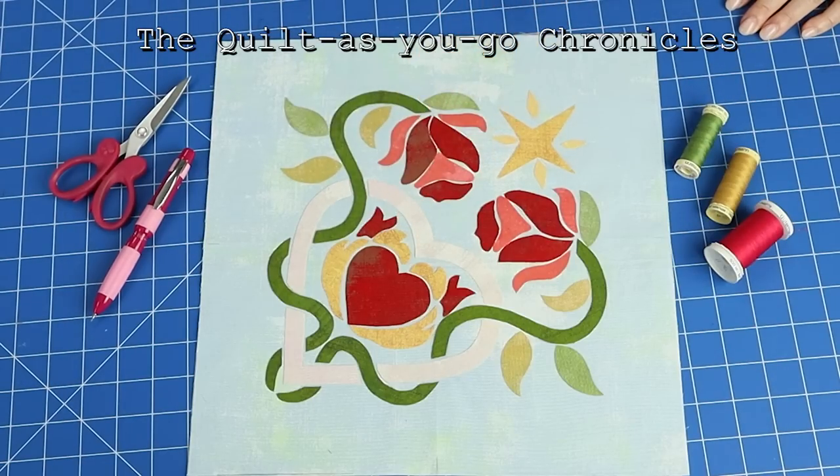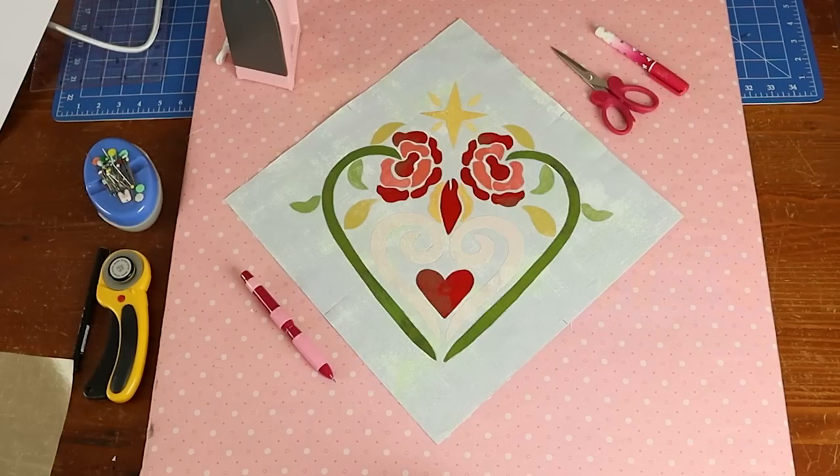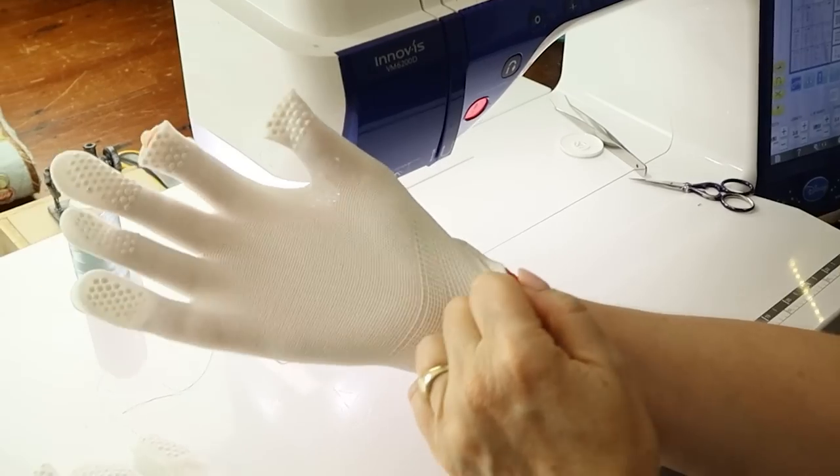This is the Quilt As You Go Chronicles, where Mum and I are making an applique quilt together. Last week we made block one and showed you how to do fusible applique and cut the backing squares. This week we'll show you how to quilt the applique blocks, quilt as you go, and how to do free motion sketchy applique.